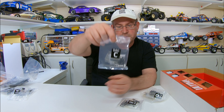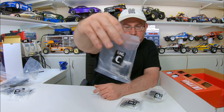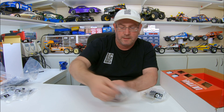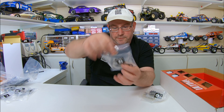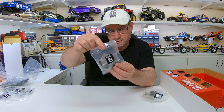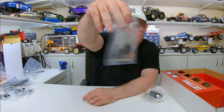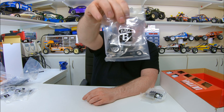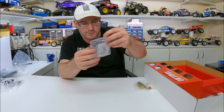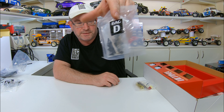Bag C looks like it's got some bits in there for the steering servo saver and whatnot, and the hex adapters. Bag B has got all our ball ends and things, a couple of shafts. Bag D is basically screws and a few shafts and stuff, and looks like the front axles.